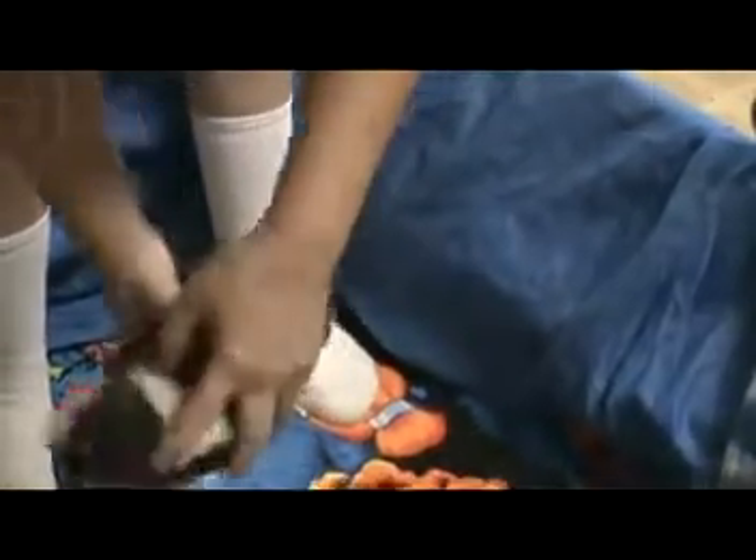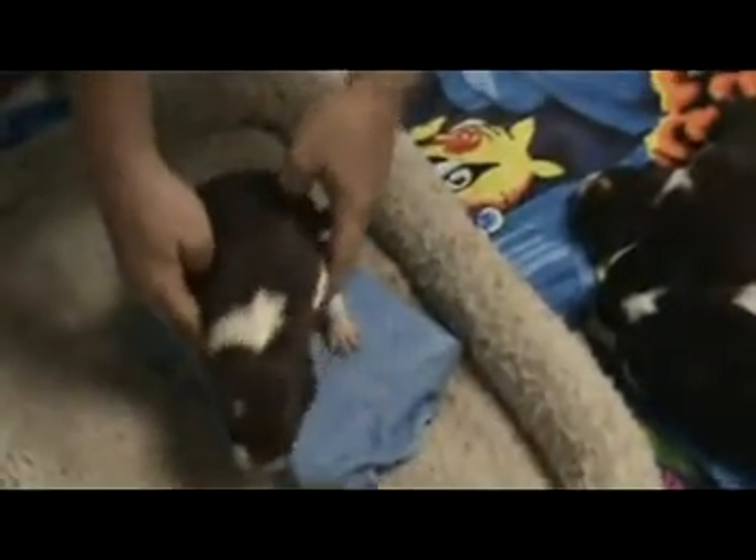The last puppy is Raft, the red and white female. Those are her markings on her neck and her little face. Tickle between their toes for three seconds. Hold them straight up for three seconds. Hold them inverted for three seconds. Hold them on their back for three seconds. Hold them on something cold for three seconds.